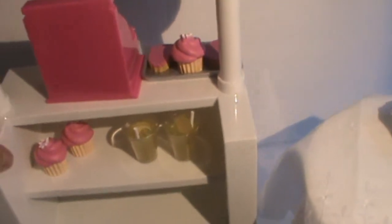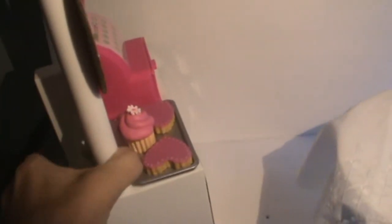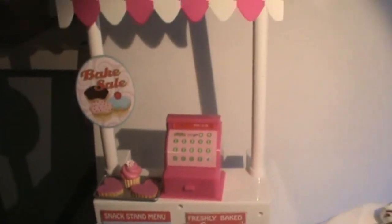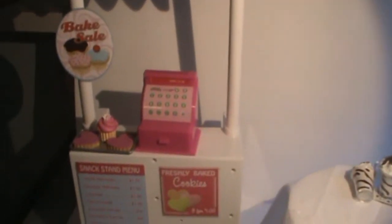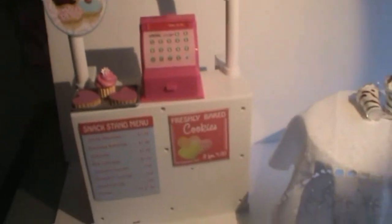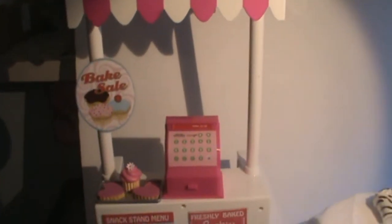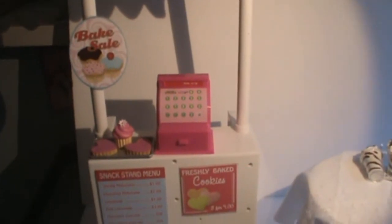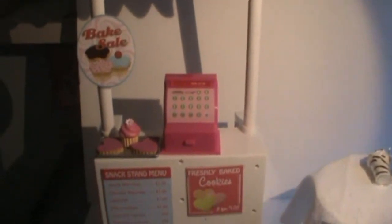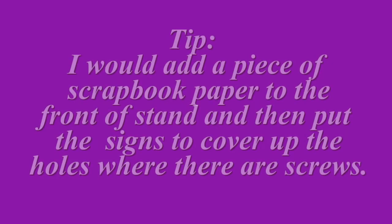All in all, I think it's really cute because it's versatile — it's not only for a bake set, but like I said, a lemonade stand or any kind of stand you could possibly think of. Thanks for watching and I hope you like this review. Just one other thing — the cost at Walmart was $27.97 for this piece. Thanks for watching, bye!